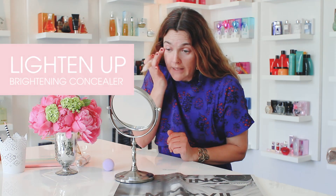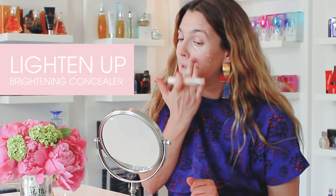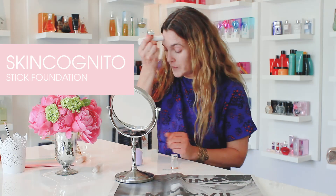Tell us how to get that dewy, fresh, summer skin glow. I really work hard at concealing under my eyes. I like spot treating rather than doing a whole face, especially for summer. I'm using a little SkinCognito right now.